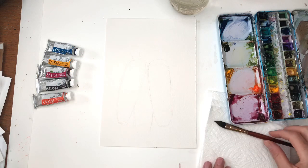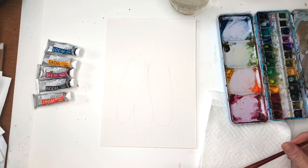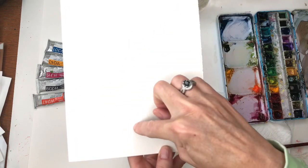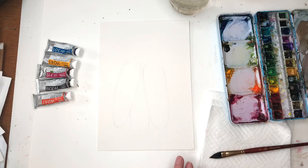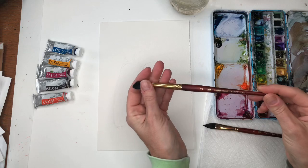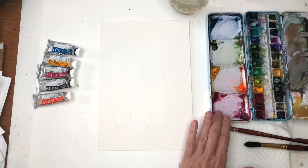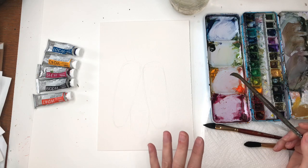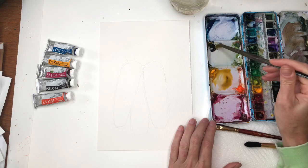I'll be using different brushes. I'm going to start with my Princeton half-inch Neptune oval brush. I've just drawn in the corn pretty simply — just the shape of the corn itself, one, two, three. Then we're going to paint in the husk part of it, so I'm not going to draw that in. We're going to loosely paint that. Use a bigger brush — if you don't have an oval brush, you can use a big floppy brush like a Princeton 12 Neptune.